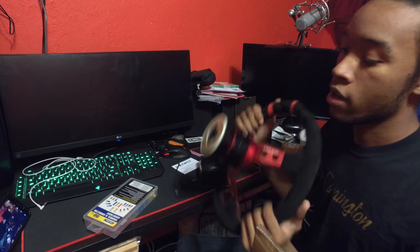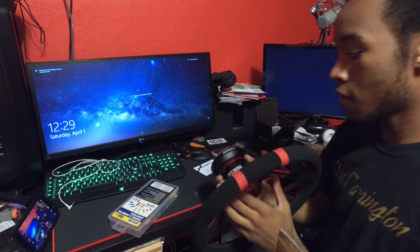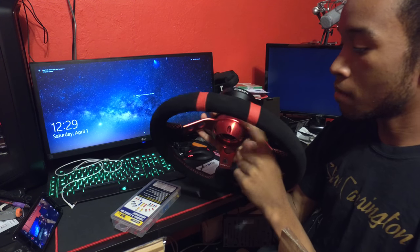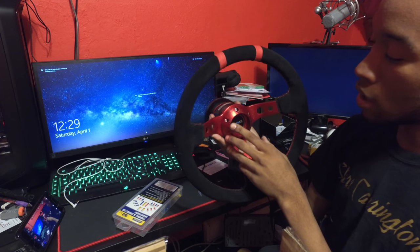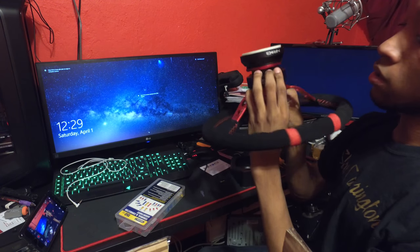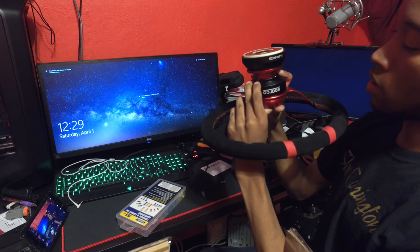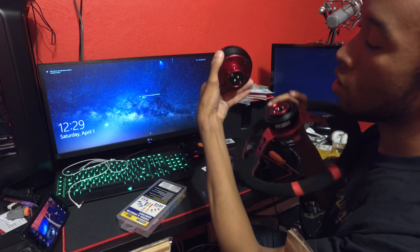A few moments later — alright guys, it took some finagling but everything's together. I had to use the Sparco mounting hardware that came with the quick release because the other bolts weren't long enough and weren't threading into the actual quick release. But everything's working — you pull the collar on the quick release, pull this guy out, and it's mounted on there with all the hardware wired up.